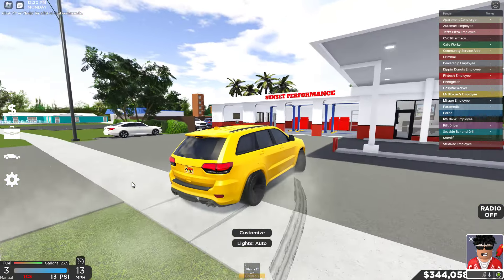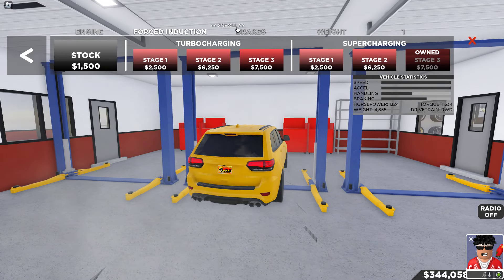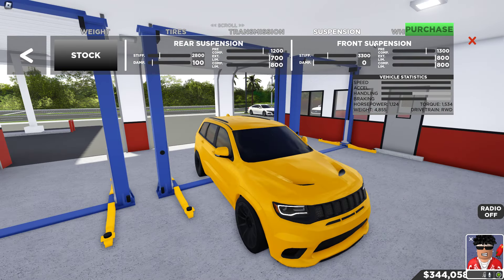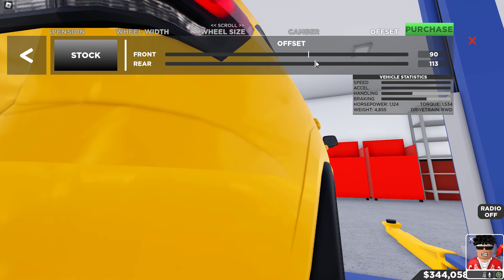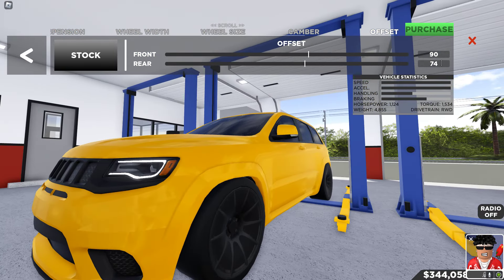Let me show you guys the tune. If you guys want to know the full tune, back over to performance — you want to fully upgrade everything. Weight reduction, tires, drift, transmission, suspension — this is how you get that bouncy suspension. It's really dang good. Front suspension, rear suspension, wheel width — got some wide wheels. Wheel size, no camber, no offset. I want to extend out the offset just a little bit more, and lower it a little bit more.